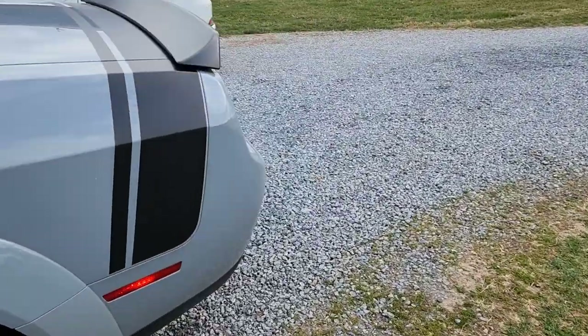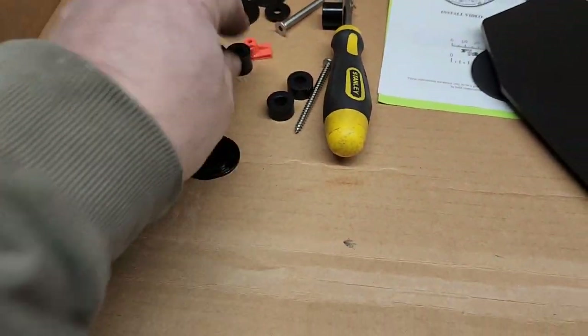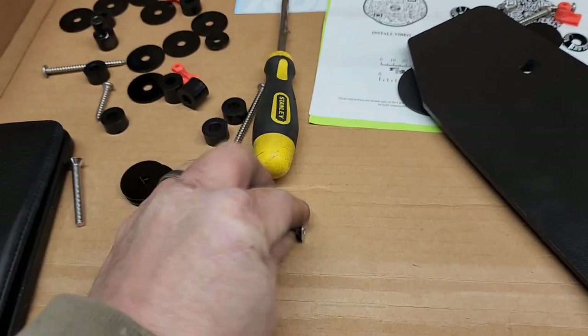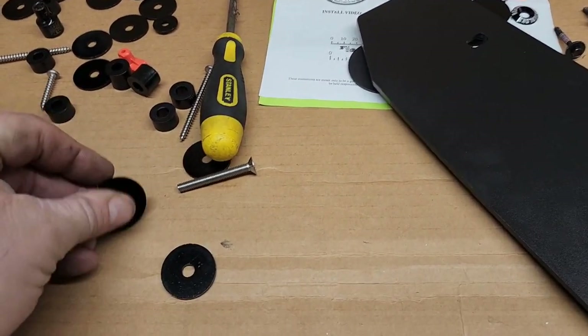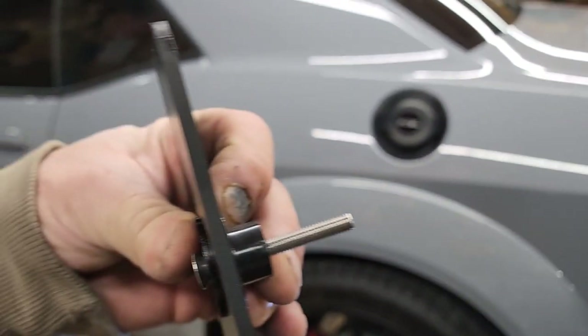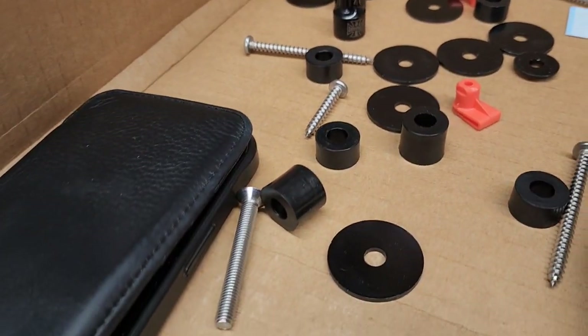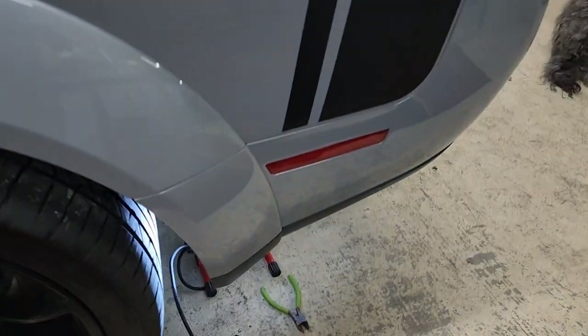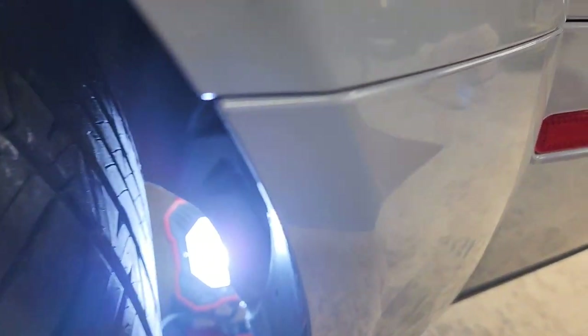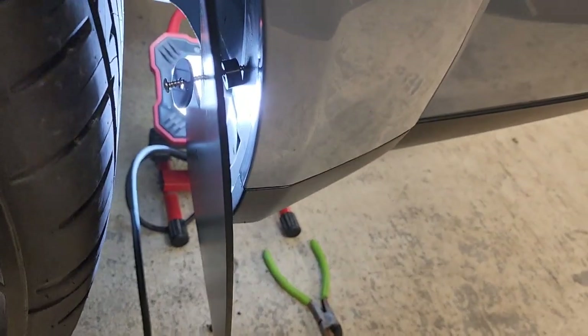Now the puzzle begins — all these washers and spacers. This is your top bolt and this will be your washer for sure. Let's see how this all plays out. Top washer on each side and I'm using the smallest spacer because it's the least amount of distance here. Actually no — I'm going to move on that, I need the longer one. Take that back.